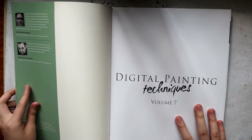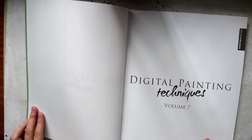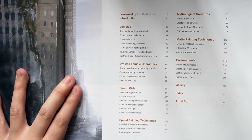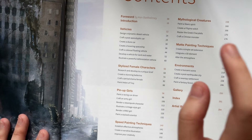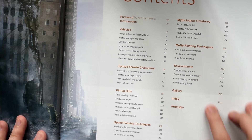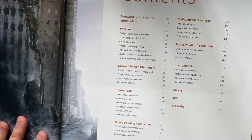If you look at the inside, there's a bit of a foreword. Let's look at the table of contents — you can see there's a segment on vehicles, stylized female characters, pinup girls, speed painting techniques, mythological creatures, matte painting techniques, and environments. So you're getting a lot of topics for your money. There's also a gallery at the end just for inspirational art to get you started and to see what kind of styles you like.